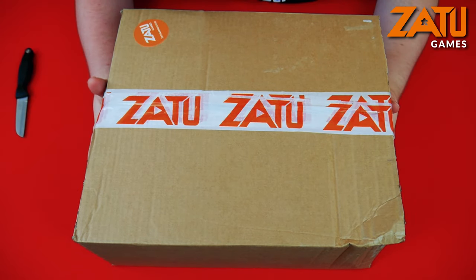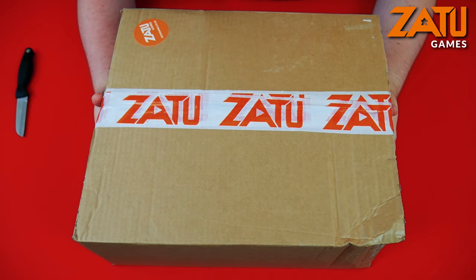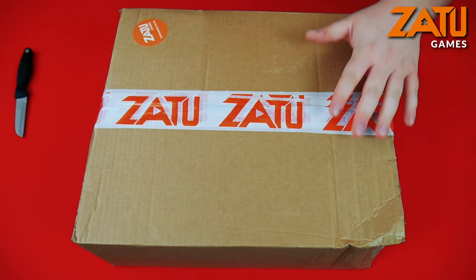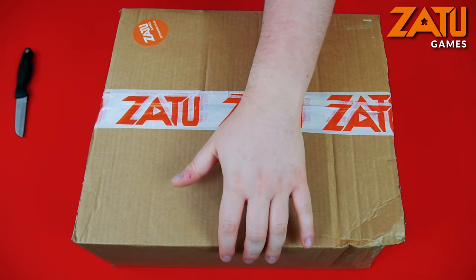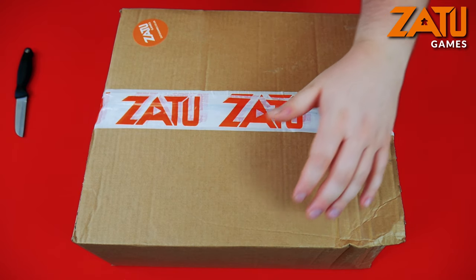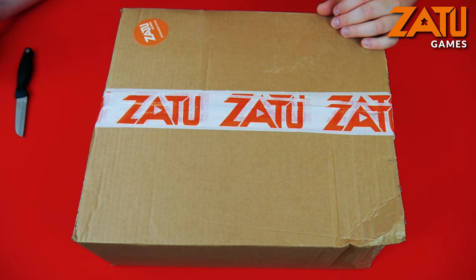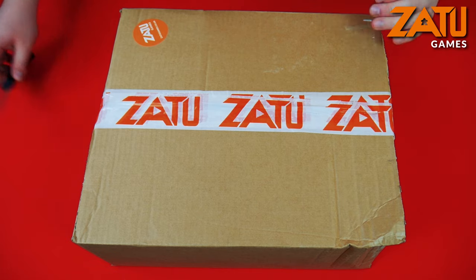What we have here is the Zatu Elite Mystery Box. This is a step up from the premium level that they offer and it basically has even more great mysteries and games inside it. So without further ado let's crack into this box.